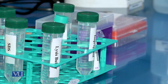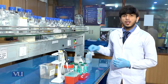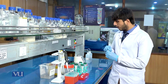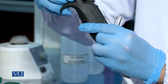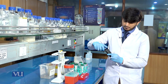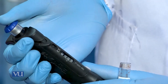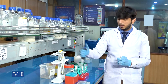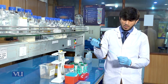First of all, we will take the sample to extract the DNA, and the sample that we have is the human blood sample. We will take 200 microlitres of human blood.